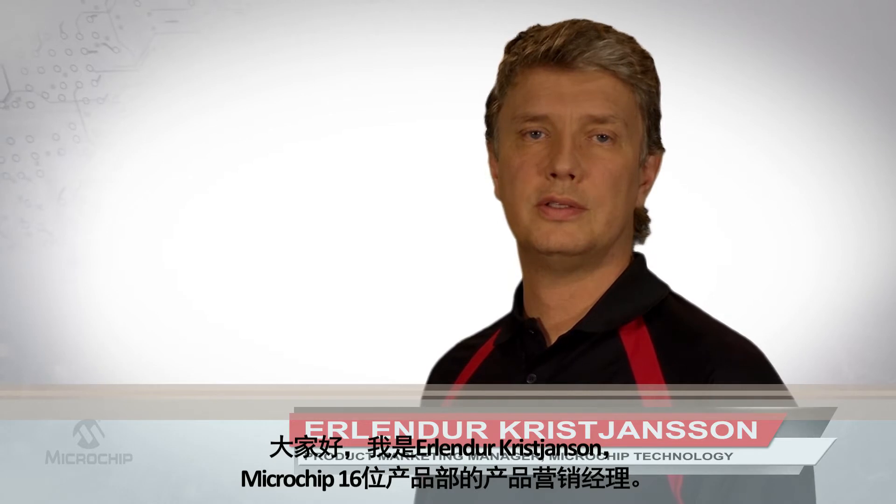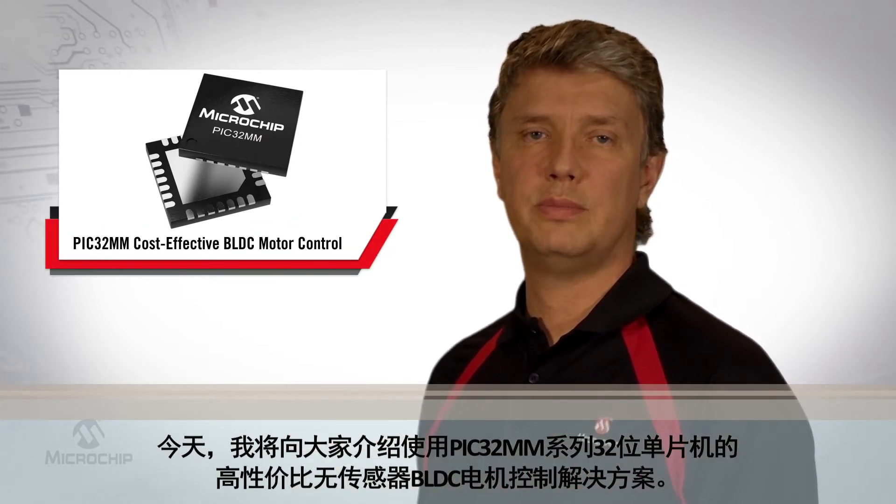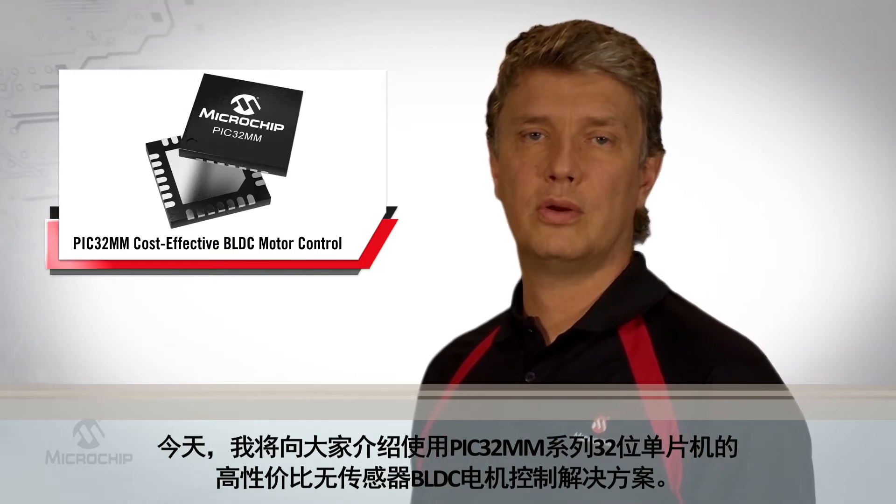Hi, I am Erlend de Kristjansson, Product Marketing Manager at Microchip Technology. Today I would like to introduce our cost-effective sensorless BLDC motor control solution using the PIC32MM family of 32-bit microcontrollers.